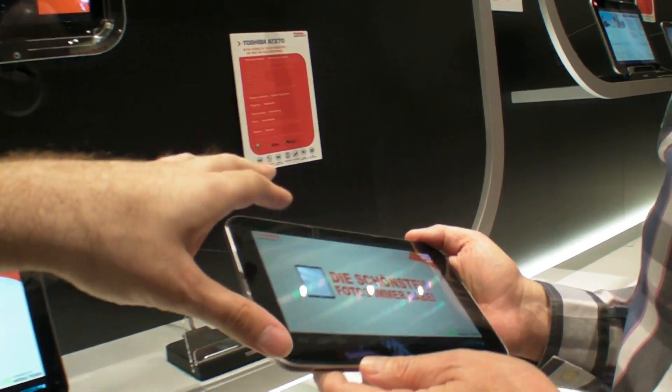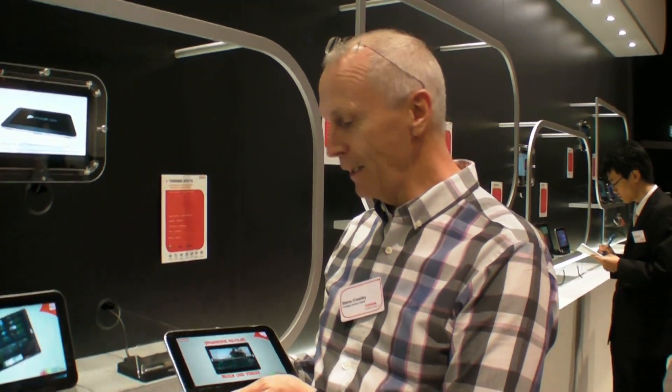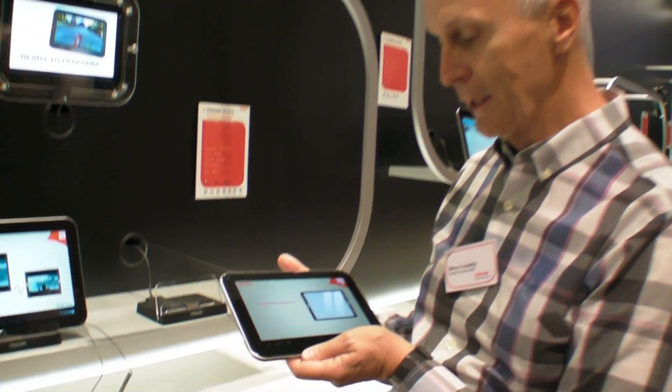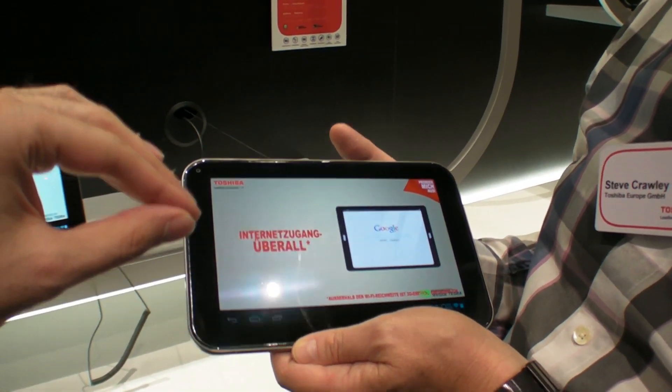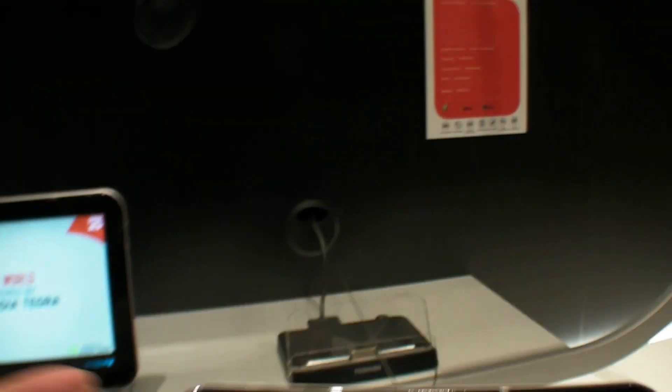This is the first time Toshiba is ready with a screen on the market. In fact, there are very, very few companies using AMOLED technology in tablets. There's only one other that I'm aware of. But Toshiba makes AMOLED, so this is a Toshiba screen.